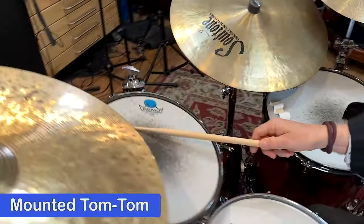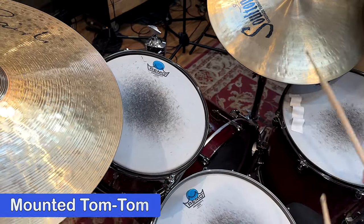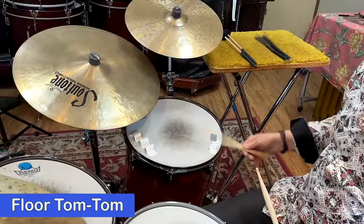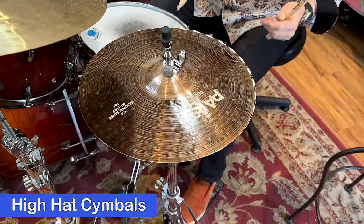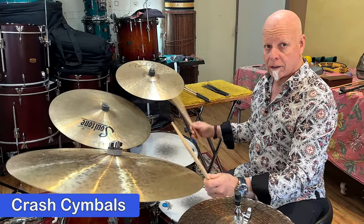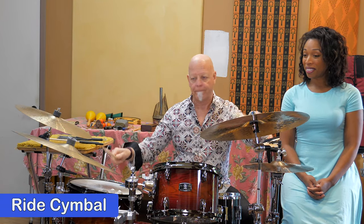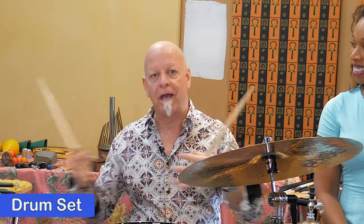This instrument up here is a tom-tom or mounted tom-tom — as you can see, it's mounted on the bass drum. And this is called a floor tom-tom because it's got legs and it sits on the floor. Then there's also cymbals. In this case, we have a hi-hat, which is two cymbals that come together played with my foot or a stick. These are both called crash cymbals — they're different sizes. And over here would be a ride cymbal. Those combinations of instruments make up a drum set.